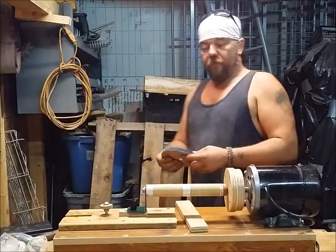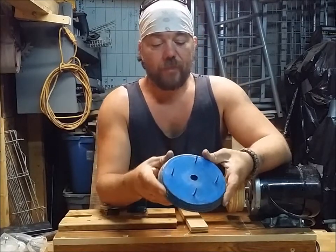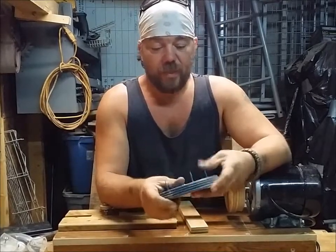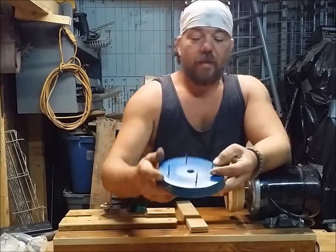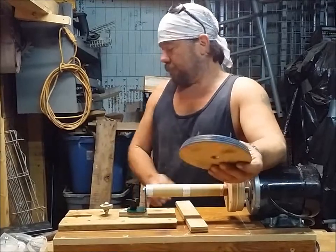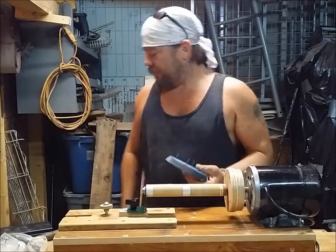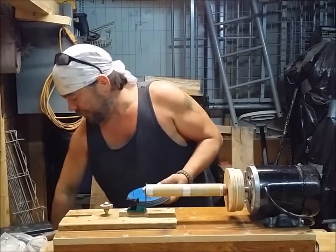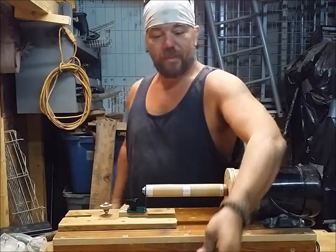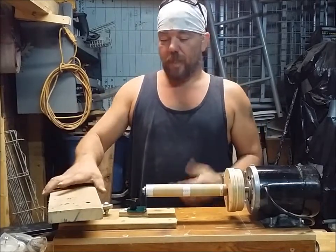It didn't work out too well. The first thing I turned was this — just to mess around with it — and basically it's just a piece of MDF. What I do with it now is when I make something and I need to stain it, paint it, whatever, I use this to set it on. It keeps the piece up off the table.